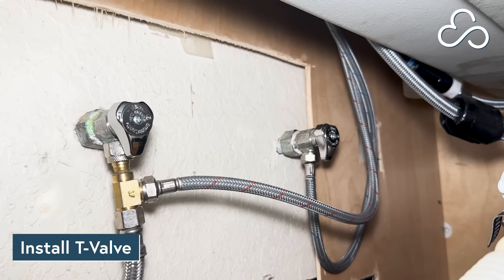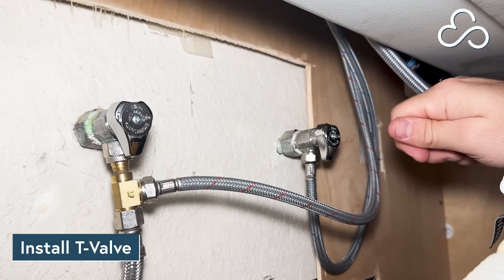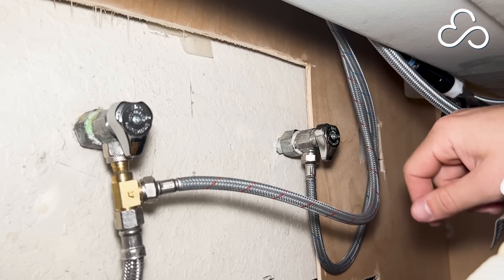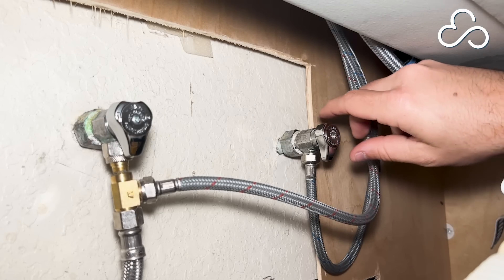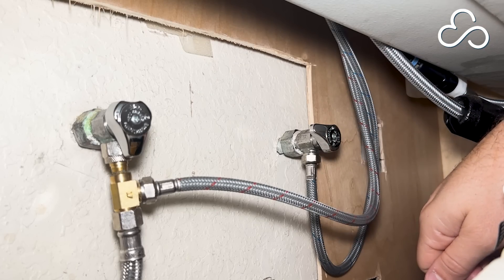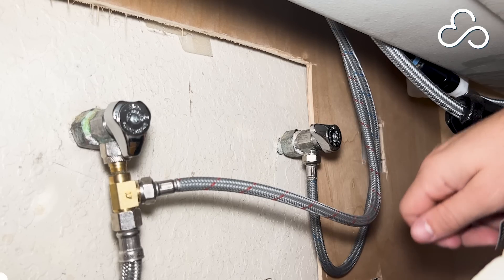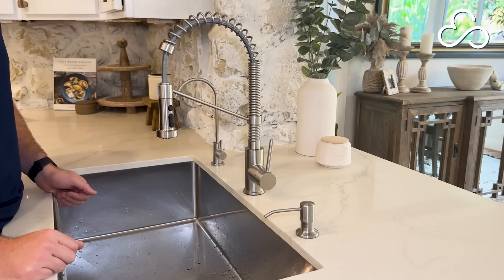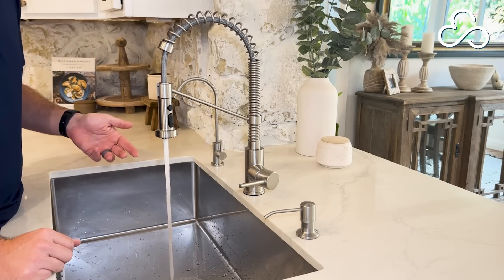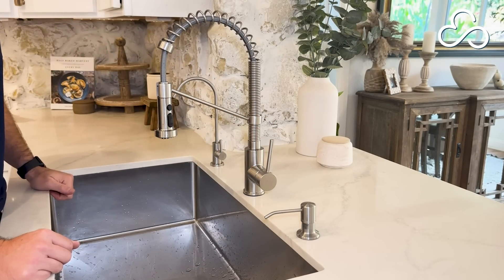The next step is to shut off your cold water supply, install your T-valve, and connect your inlet tubing. Under your sink you're going to have two different supply valves: a cold water supply and a hot water supply. Make sure that you're only working with your cold water and never feed the system with hot water. Shut off your cold water by turning the stop valve clockwise to the off position. Turn your cold water at your sink on to confirm no water flows. You can turn it to the hot position and you'll see that the hot water still runs, and if you turn it back to cold the cold water is off. That's your confirmation that you're now ready to install your T-valve.